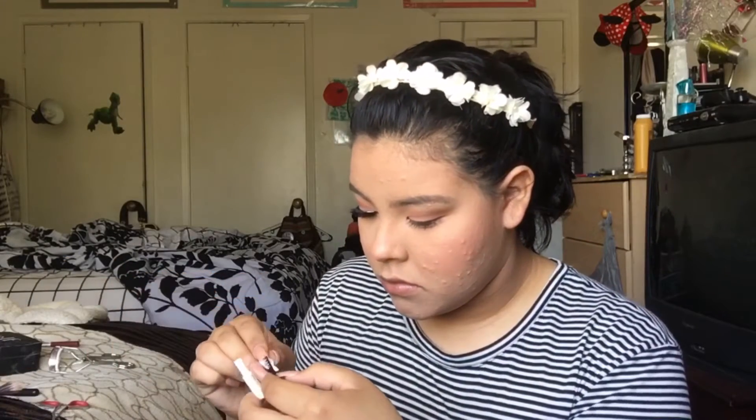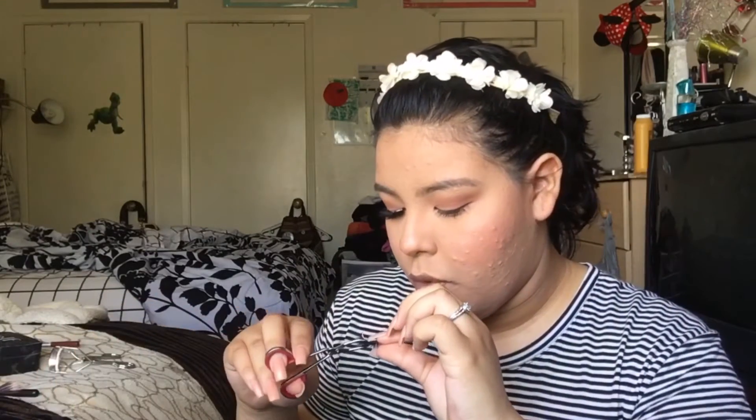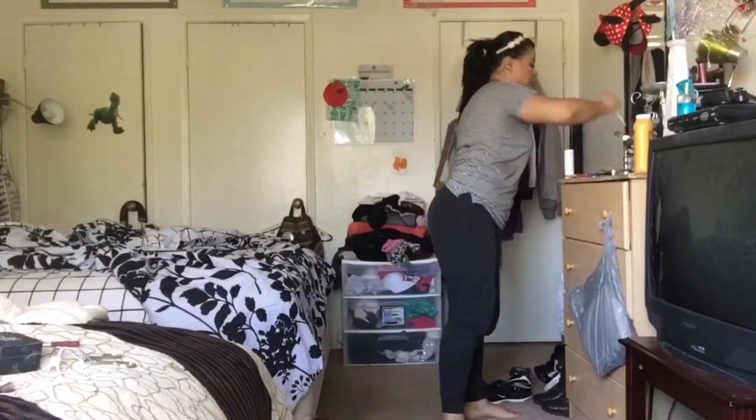I basically curled my lashes and added some mascara — I used the Mary Kay Lash Love Mascara. I really like it, it's very volumizing. Then I went ahead and put on my false lashes; I used the Vegas Nay Grand Glamour Lashes. Now I'm going back into the same palette and brushing on that orange color in my crease. I'm also adding a very light shimmery color to my inner corners just to make my eyes stand out, because these lashes are pretty thick and I don't want my eyes to look smaller than they already are.